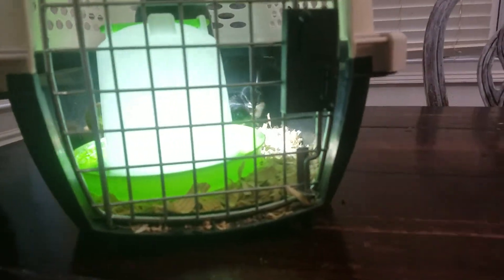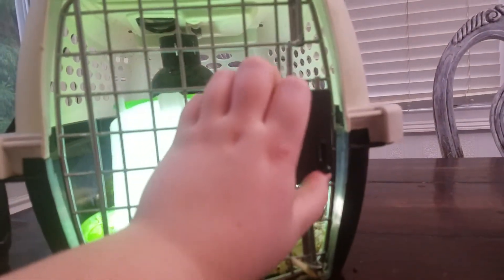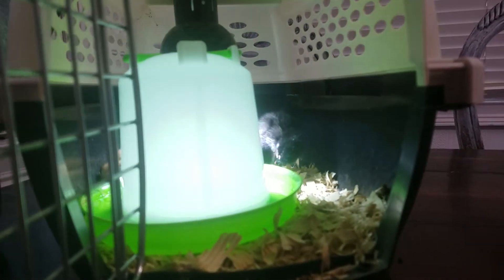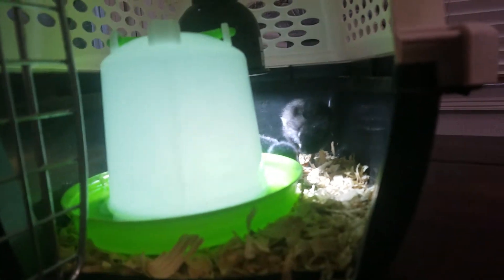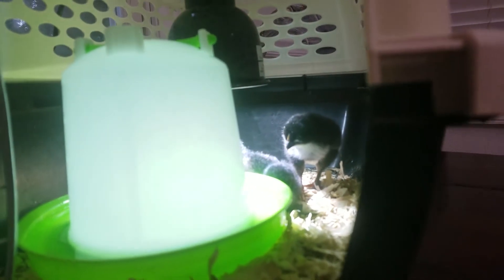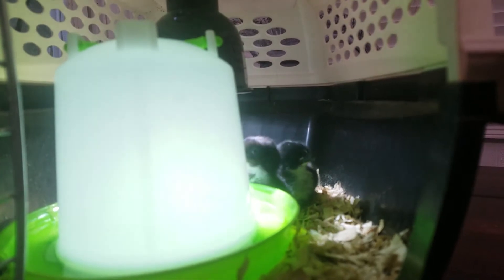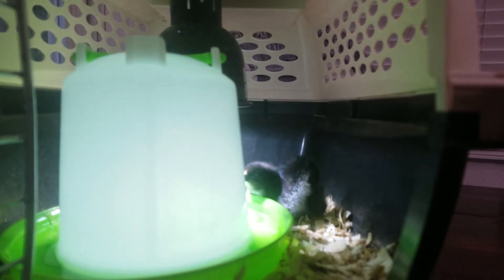We hatched these chicks right here from this unit. There were four out of eight eggs that were successfully hatched, and they have done well — they hatched a couple days ago. You can check out the link in the comments, and if you have any questions just let us know. Thank you.